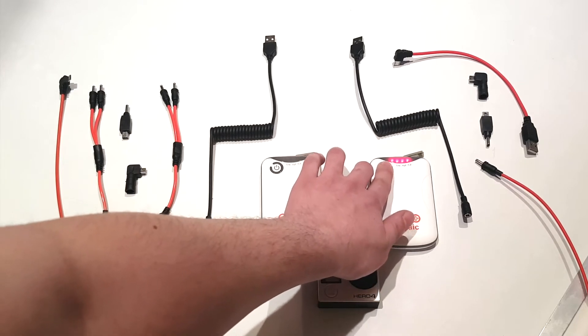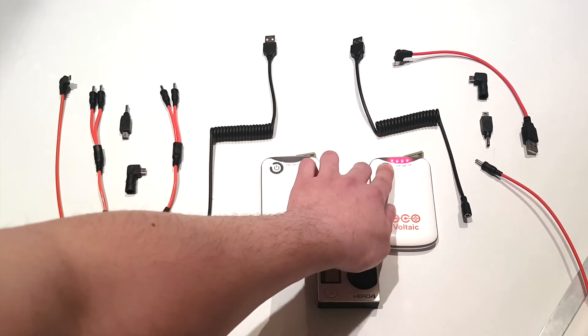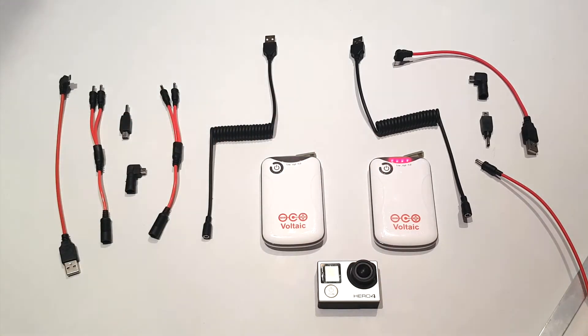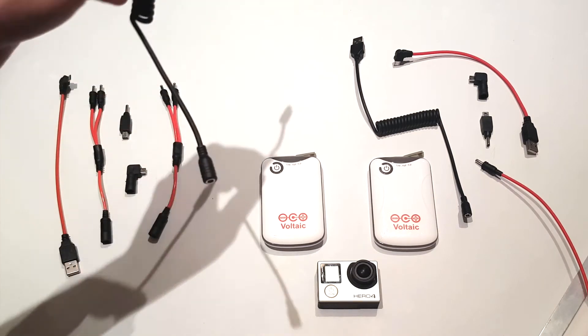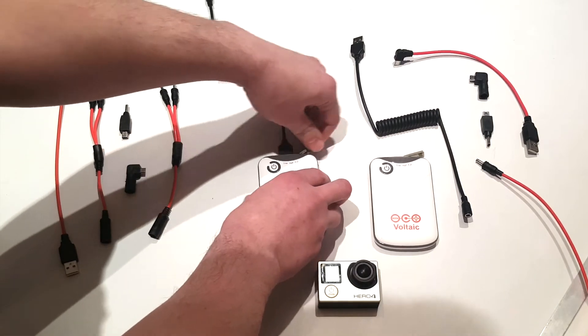Now that you're in automatic off mode, you'll see the LED cycle. Turn the battery pack back to always-on mode. Each set of batteries comes with a multi cable — attach this to the output of the battery pack of each battery.